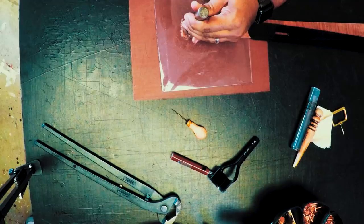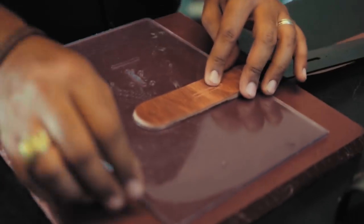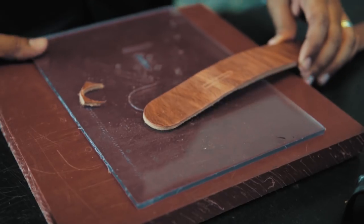One, two — there we go. That just trims it off like a nice, perfect circle. Good to go.